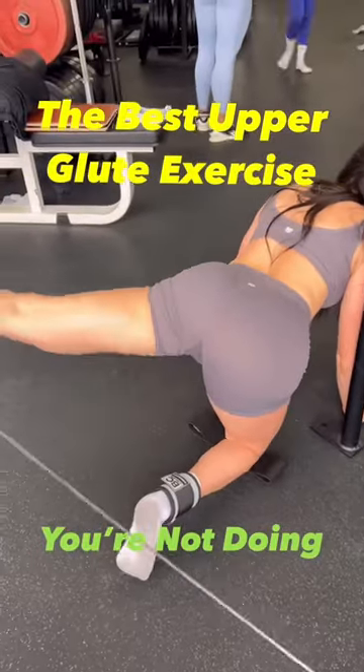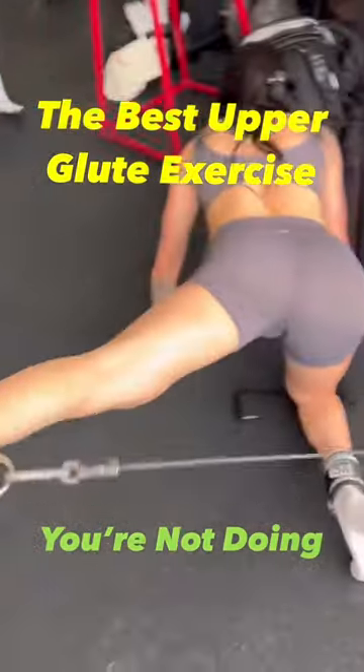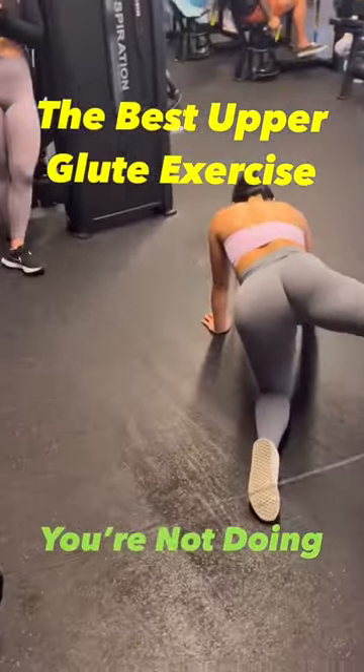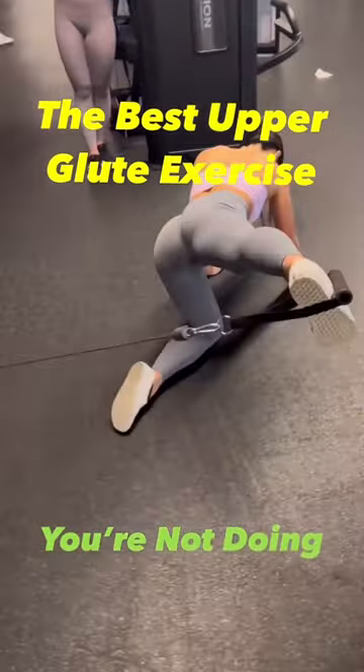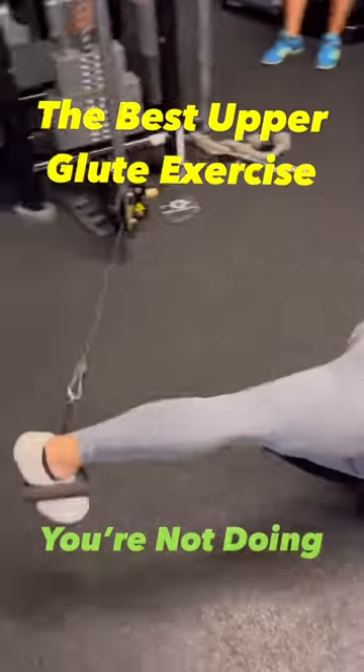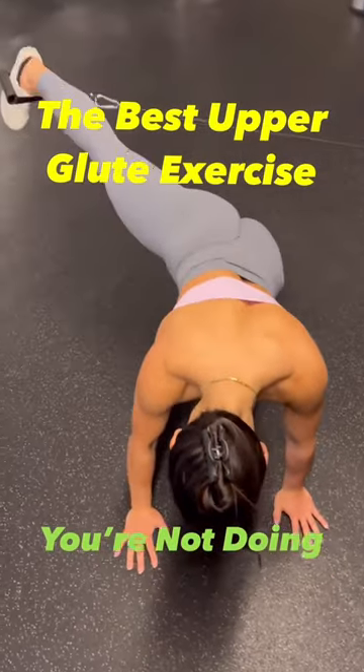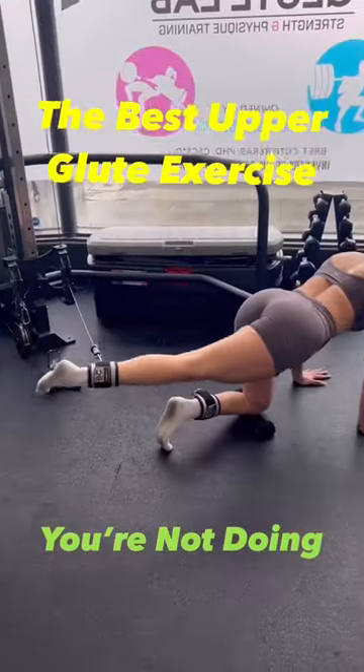I like it for several reasons. Number one, in the standing version you're less stable — it leads to all sorts of different postures and vectors because people seem to be all over the place. This one is a little more controlled. Number two, look at the stretch. It's very hard to stretch the upper glutes, and this one does a great job at it.